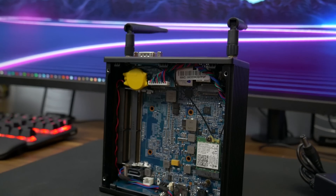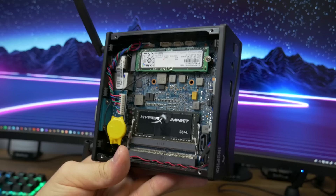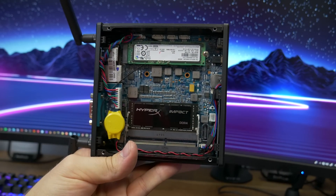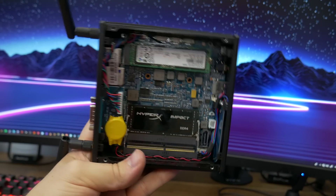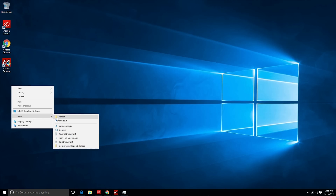As I mentioned, this is a bare-bones system, so you have to provide your own RAM and storage. I loaded up the model I have here with 16 gigabytes of RAM and a 120 gigabyte M.2 SSD. With this system all loaded up and Windows installed, I went about doing some testing.